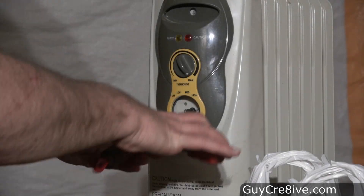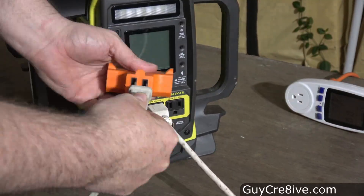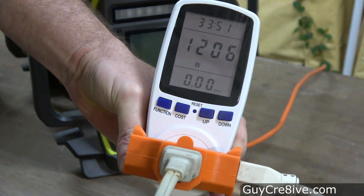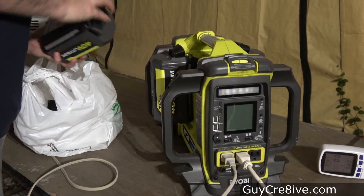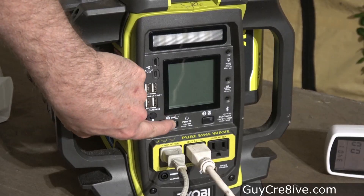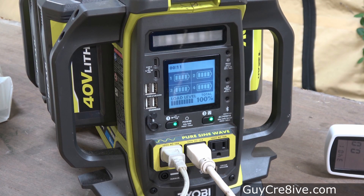Now that I know the run times on a single battery, I want to turn the heater back up to high and test the power station fully stacked with 4 batteries at 1210 watts. I insert 4 fully charged 12 amp hour batteries for this first test, and when I turn it on I see I'm at about 100% load level, so I suspect these won't last very long.